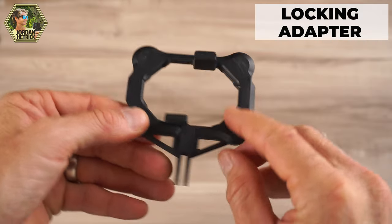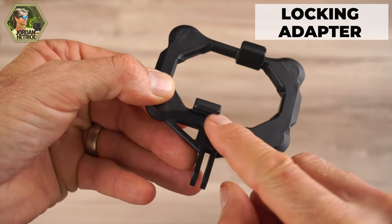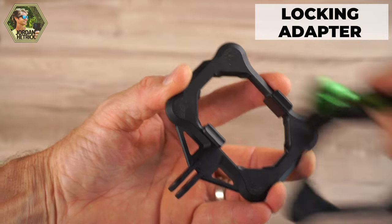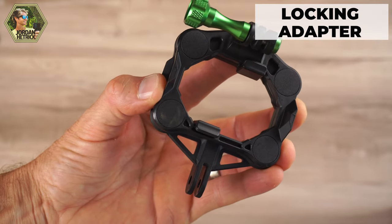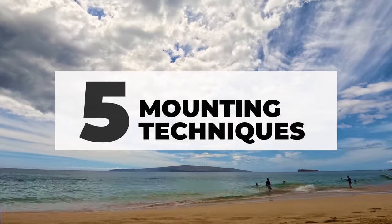The third option is the locking adapter. It's got mounting fingers so you can put it on any mounts, but it also has little locking fingers so when you slide your camera onto it, it locks into place in addition to the magnet power. That's really good for extreme situations where you think your camera might get bumped off. To put it on, you place it at a 45-degree angle and then twist it — now your camera is locked on super tight and really unlikely to get knocked off.